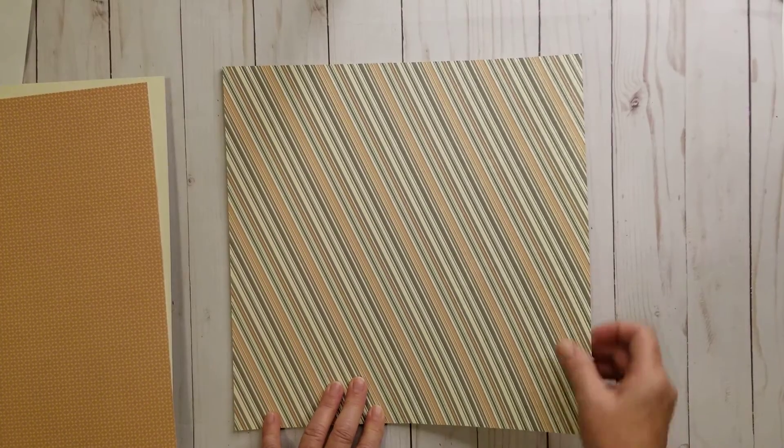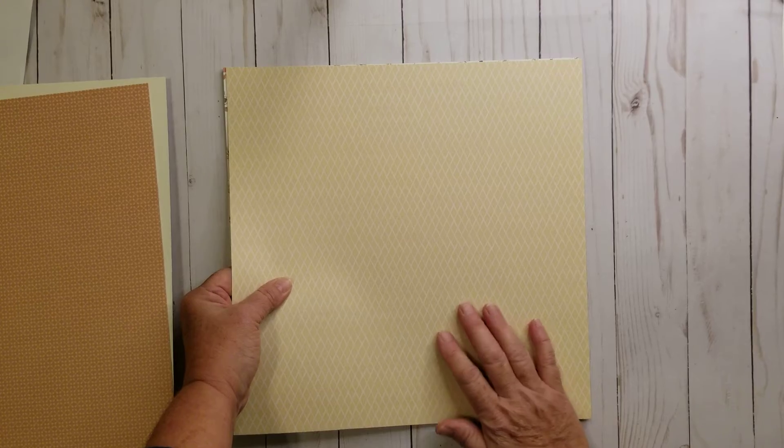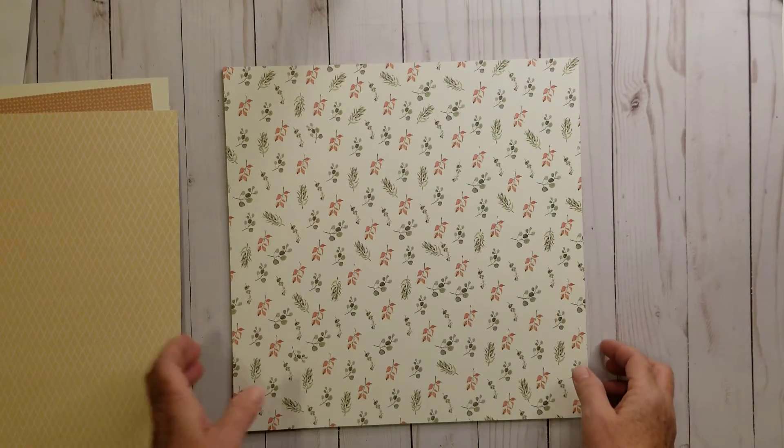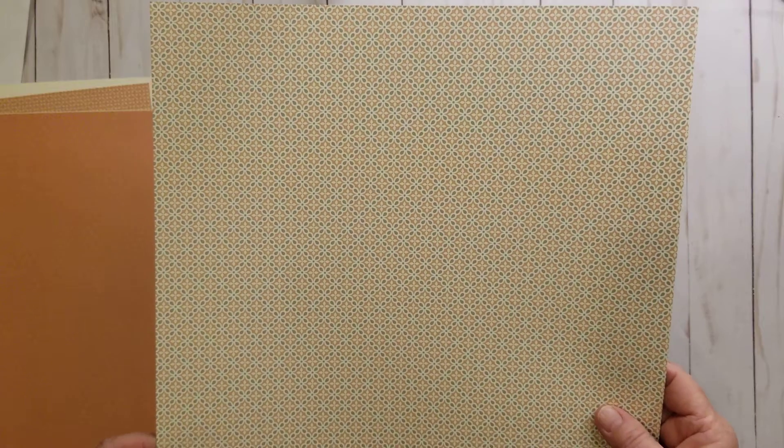Side A, Side B — a diagonal stripe. Side A, Side B — I like Side B. It's a very pale yellow diamond pattern. Sprigs and berries — it looks very pretty. That's a very pretty shade of burnt orange, I know what color it is, I just can't remember the name. Side A, Side B — that's an interesting one, looks like fun. Then you get two of these — Side A, Side B — so if you wanted to do a double page layout you could use both like that, or for a single page.